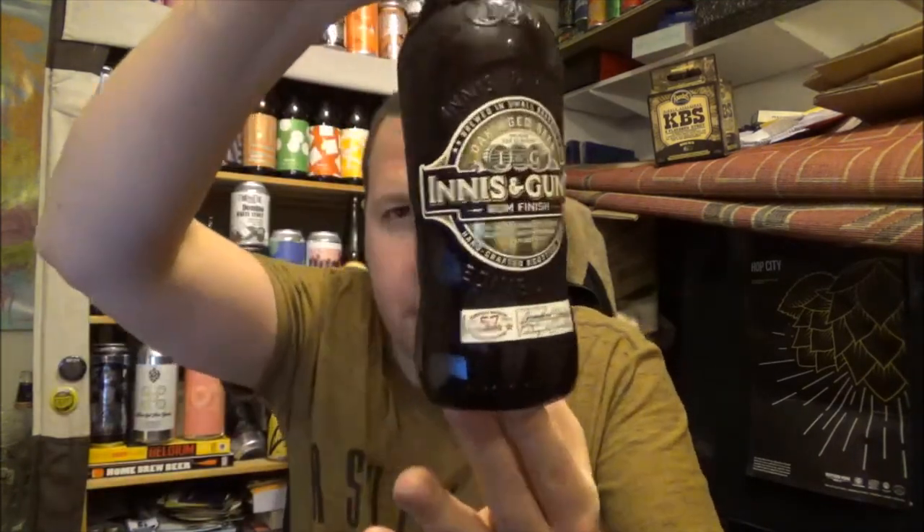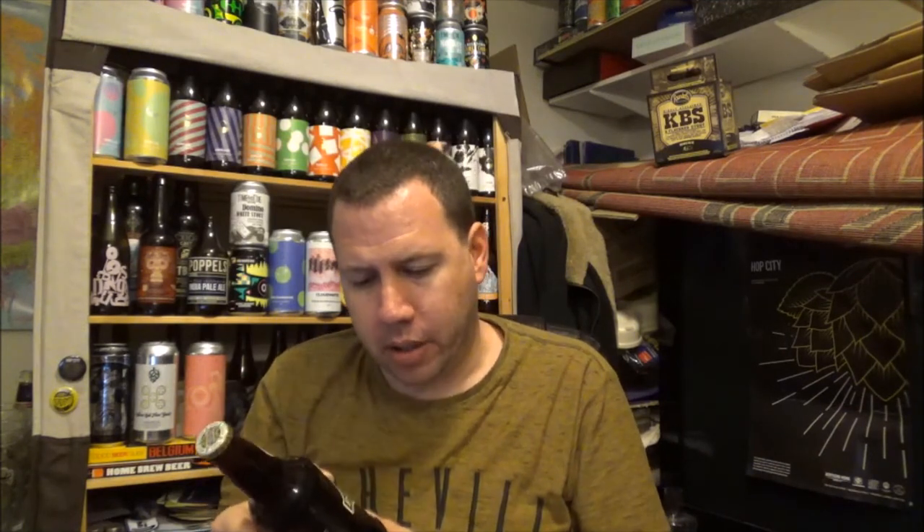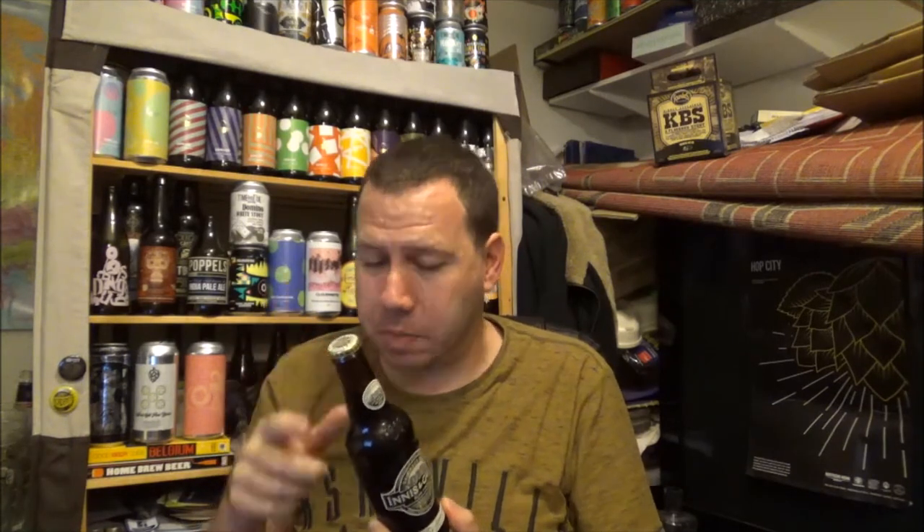Hello, thanks for joining me for another review. Today we are going back up to Scotland with Innis & Gunn, and this is their Rum Finish. It's Oak Barrel Aged — Oak Barrel Aged Rum Finish. So this is a Scottish Export Ale, not a Scotch Ale, a Scottish Export Ale.